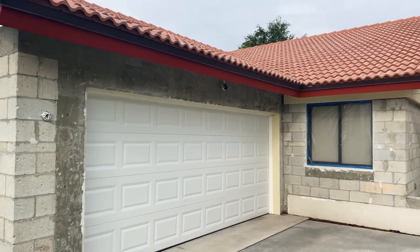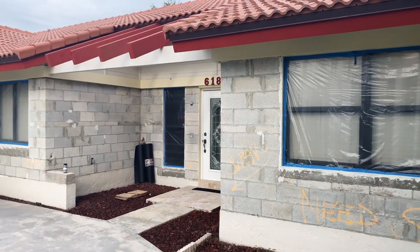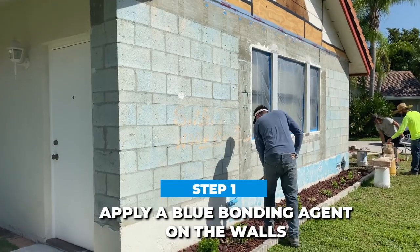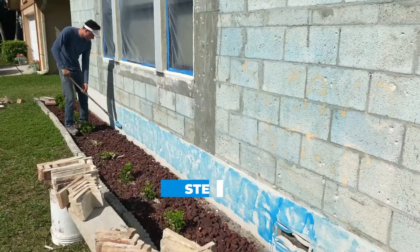We started the installation with the bare walls of concrete blocks. The owner removed all siding and wooden trims from the walls and prepped for installation. The first step was to apply blue bonding agent on the walls to ensure that the stone would properly bond to the wall.